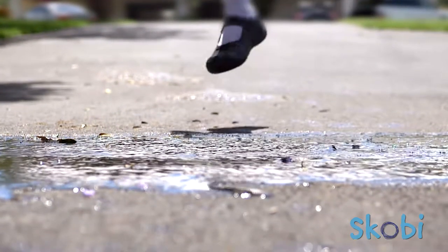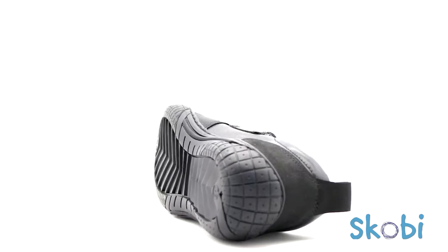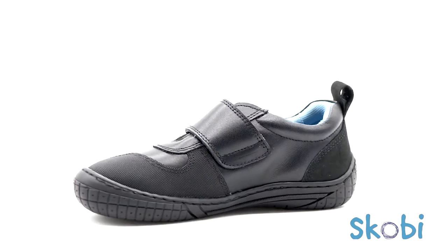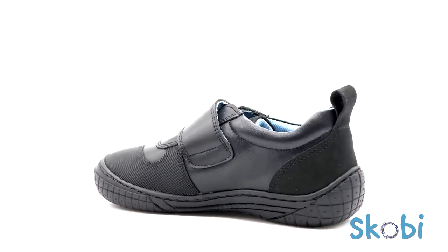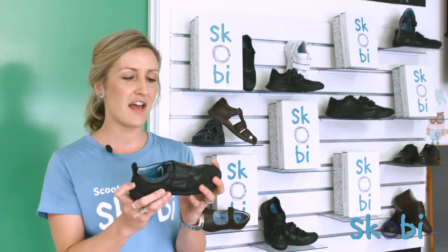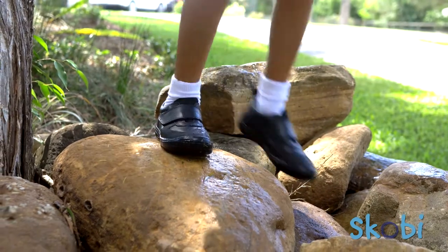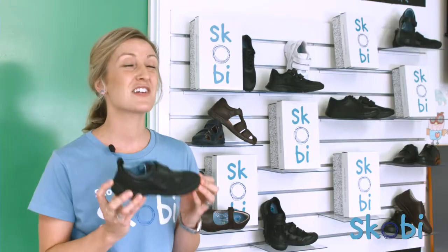Scobie's splash shoes are constructed on really hard wearing rubber outsoles with a splash proof leather upper and a textile lining. These shoes are designed to offer a natural feel so they're more flexible as far as school shoes go, but the great thing is they're still incredibly durable.